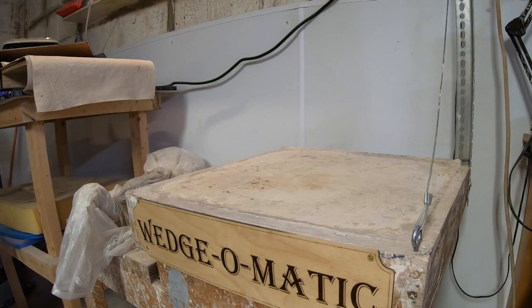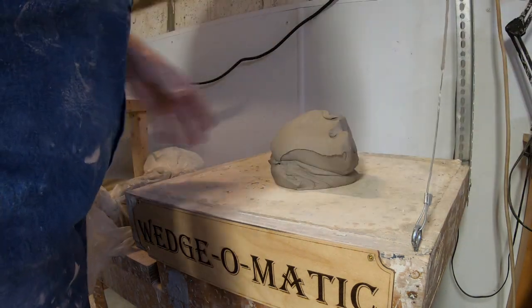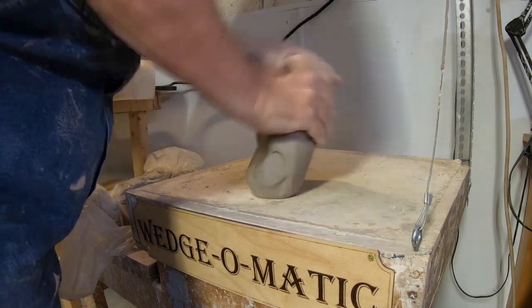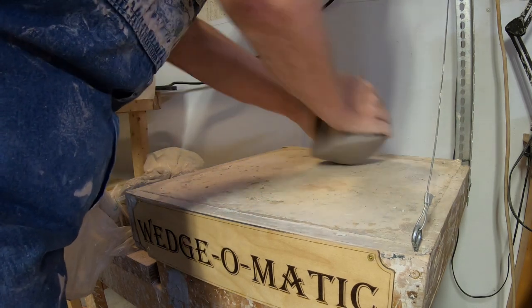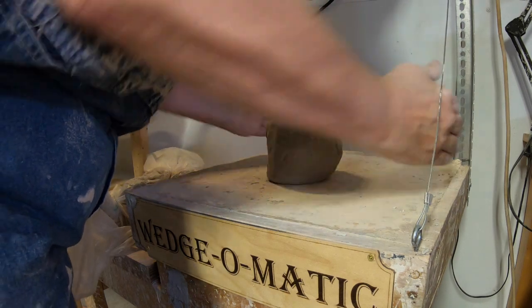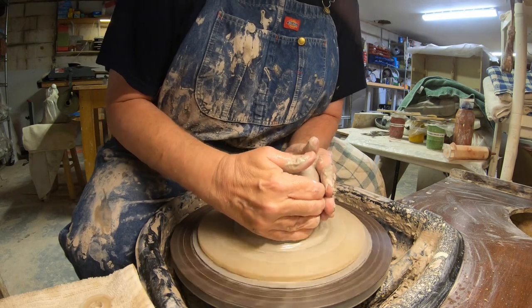Now let's go to the wedge-o-matic. I'm going to throw about three or four pounds of clay. This has already been through the pug mill, so you don't have to wedge a whole lot after that. I also do some wheel wedging, so by the time it's done there are no air bubbles. Take care of that rough part on the bottom, put it on top, wrap it around the side a couple times — voila, lump of clay. Put that on the wheel and add a little water to start.